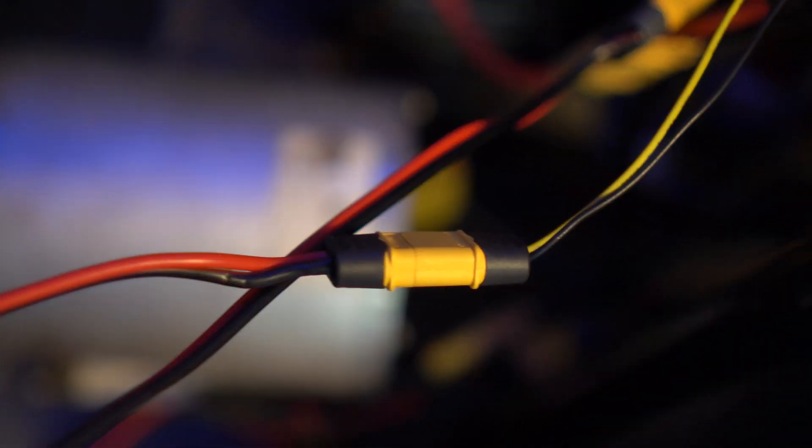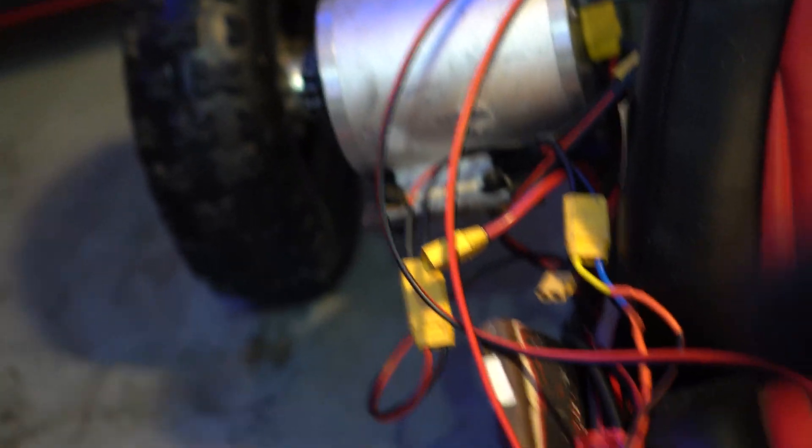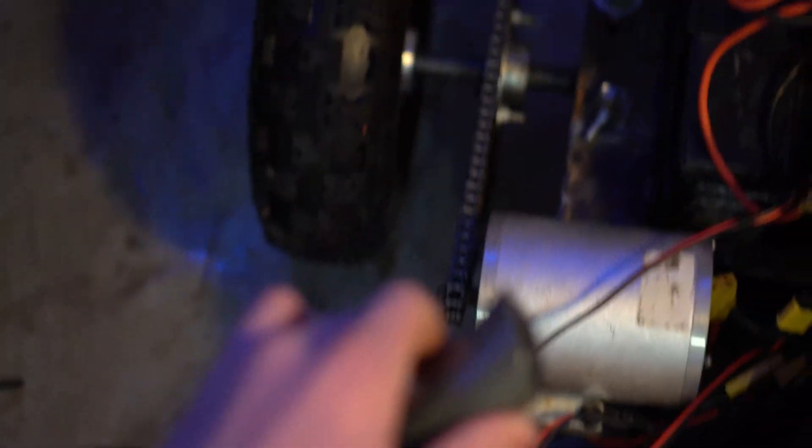If you turn it on now — I soldered some connectors on, did the wiring — look at this. So you push this forward most, and then you press on the gas pedal: very fast. That was like a third of the throttle too. Now, if you put it to medium range in the middle and you press this — slow. I'm pushing it — reverse.